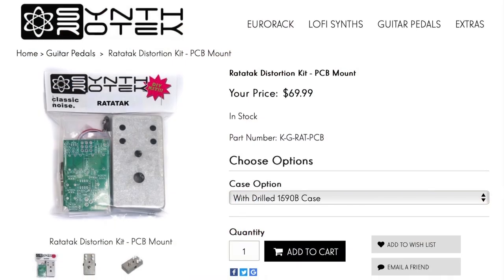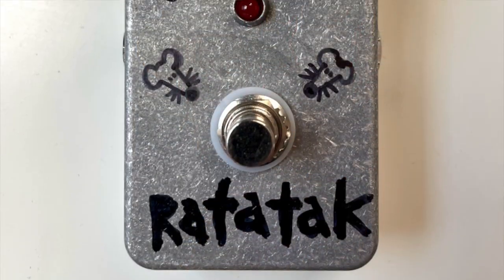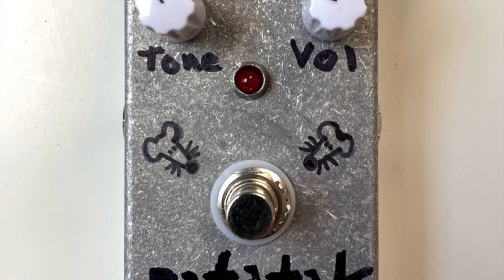Well howdy folks, welcome back to my channel, or welcome to my channel if it's your first time. Today I'm going to be taking a closer look at the Rat Attack pedal from Synthrotech. This is a kit that I actually got for Christmas from some of my family members. You can see the panel artwork — these are supposed to be little rat heads. Not really an artist, but anyway.